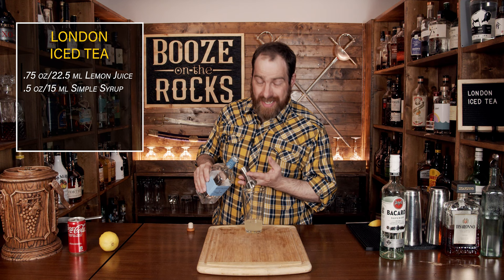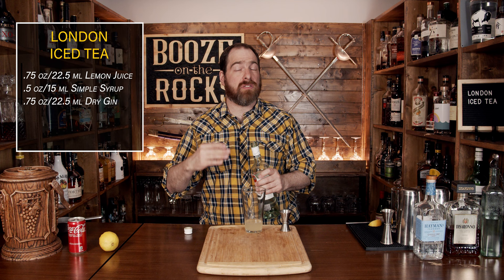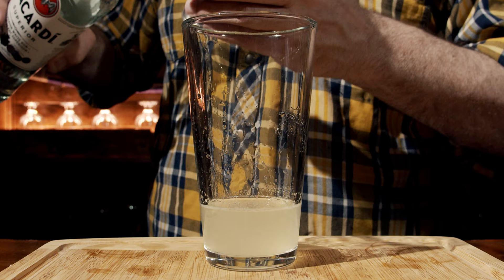Next, continue with the white rum of your choice — I'm using a little bit of Bacardi. You could fiddle with the flavor and go with a slightly dark rum if you like a funkier Jamaican rum, or something a little bit lighter — totally up to you, because it's going to look like iced tea anyway. We'll use the same amount: three quarters of an ounce or 22 and a half mils.